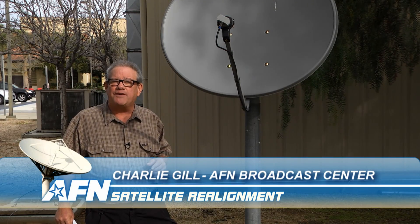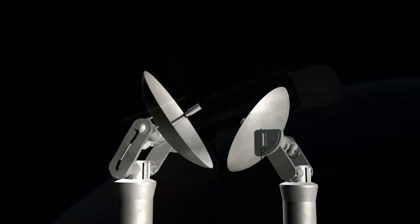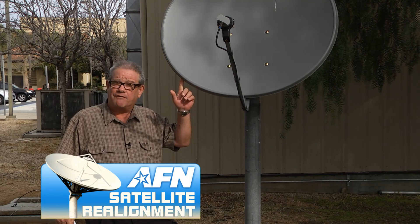As you know, AFN Pacific has gone to a new satellite. What does that mean to you? It means you'll need to realign your dish and change the settings in your receiver.